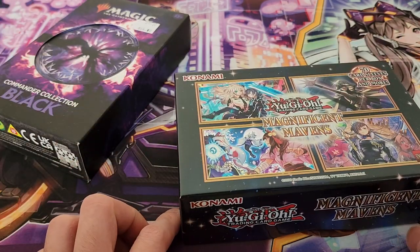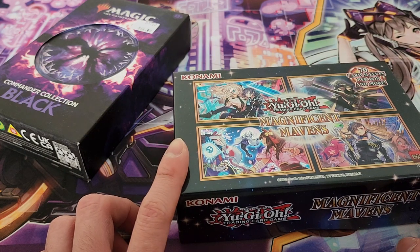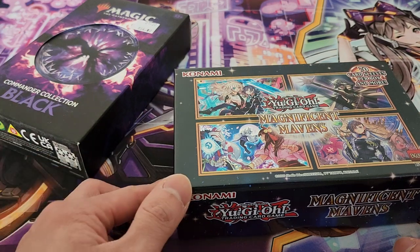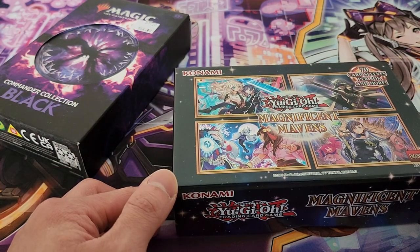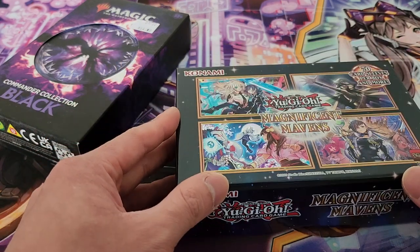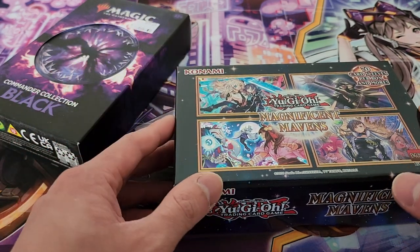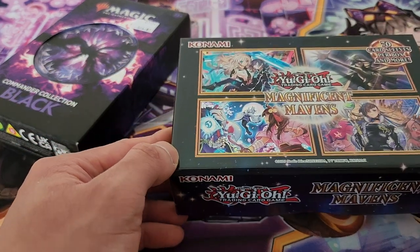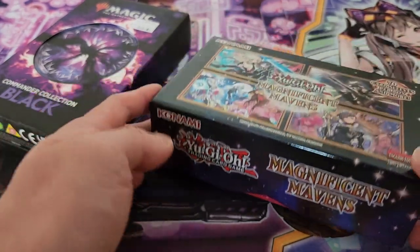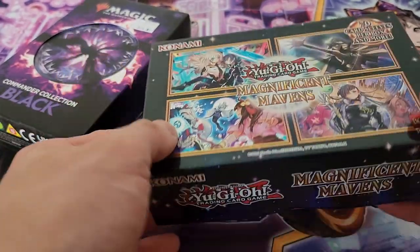On the other hand, Magnificent Mavens is one of the greatest sets of 2022 honestly. It has given us so many great reprints but also amazing new support for a lot of the older decks, which definitely makes it a really amazing set to buy. You can also get one of four potential sleeve artworks, which is a really nice feature, and the boxes are also really well designed — really small, compact, and portable.